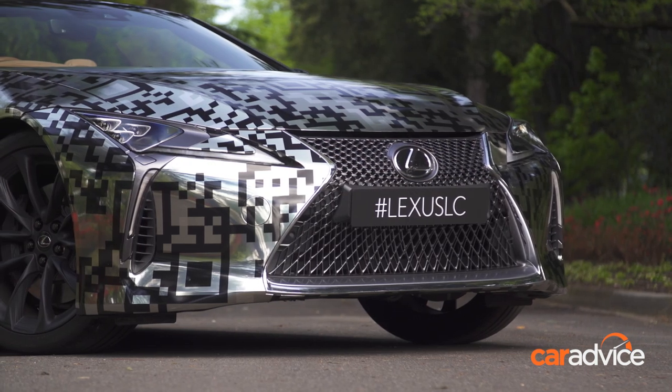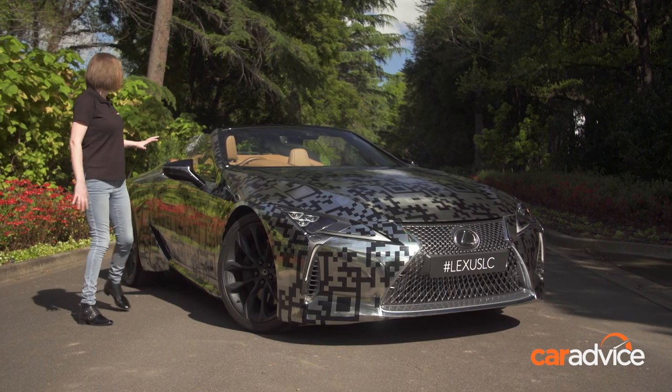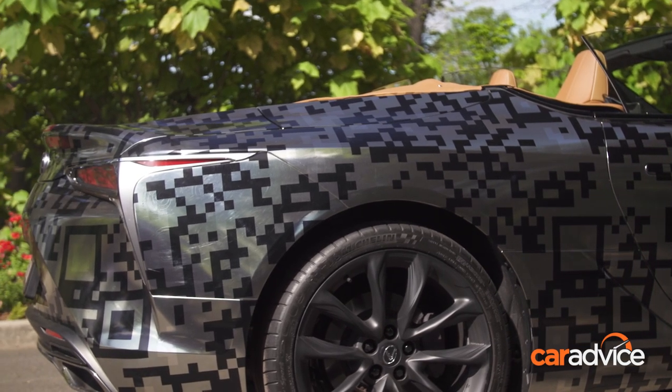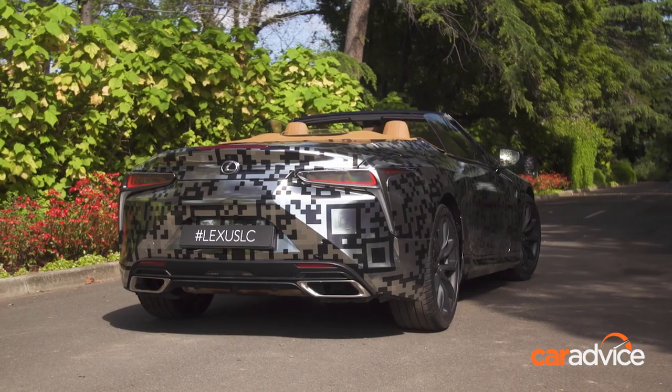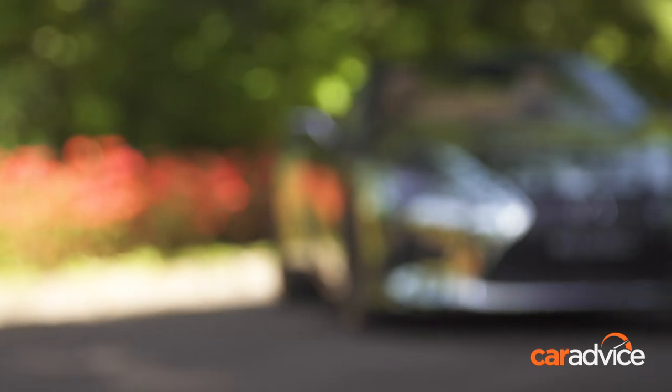As we can see, it has its iconic spindle grille and those razor sharp headlights and taillights. And over in the rear, there's a lot of space happening back here. It's got part-time rear seats, although we can't actually show you them today because the interior is still a work in progress. You may also notice the Lexus badges on the front and rear are not blue, which means it's not a hybrid.